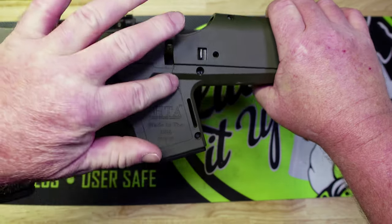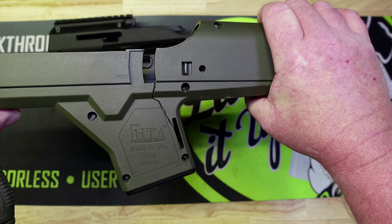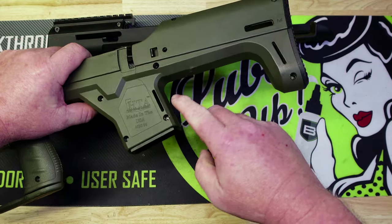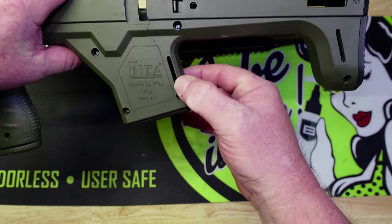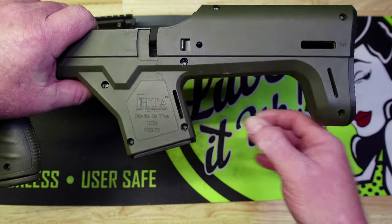The stock has broken in half right here, so the only thing keeping it together now is this area right here where you can put a sling on it.